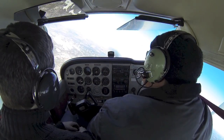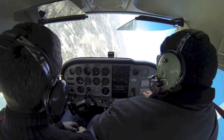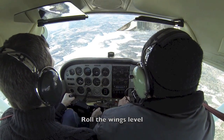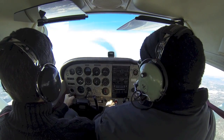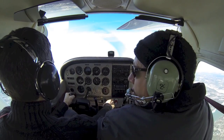We're getting very close to this one. That's a good one then.